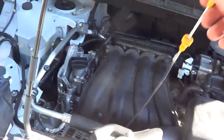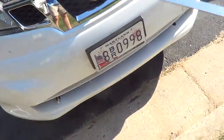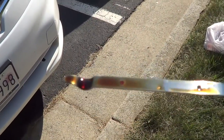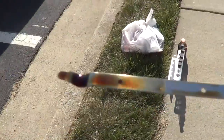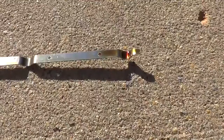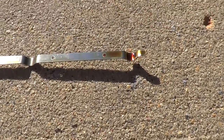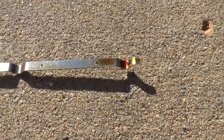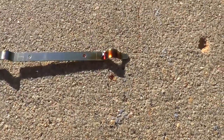Here's the oil at 7,500 miles on the Nissan NV200 — see, the oil is still golden. At 10,000 miles, still golden. I'm going to pull the filters now and see what they look like.